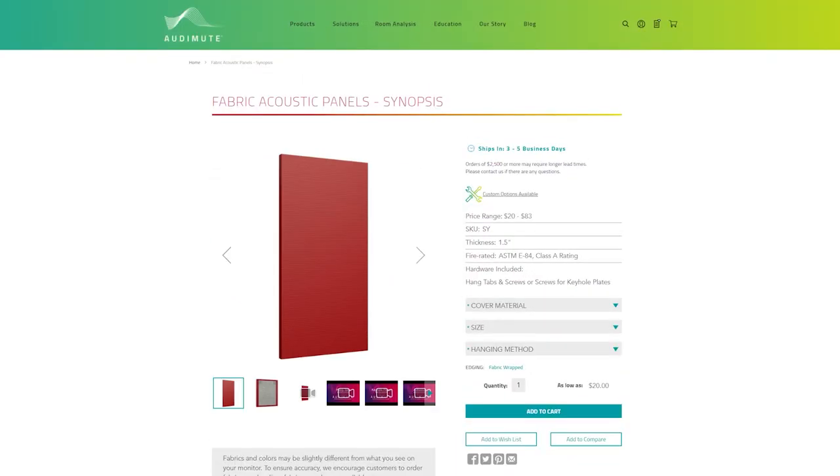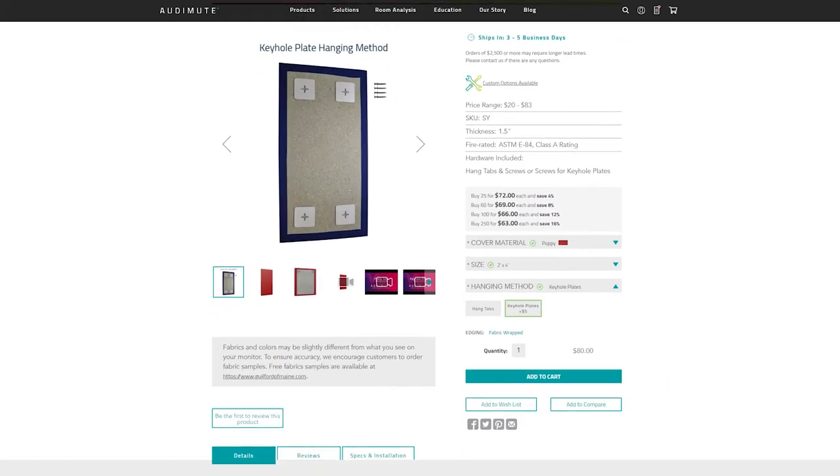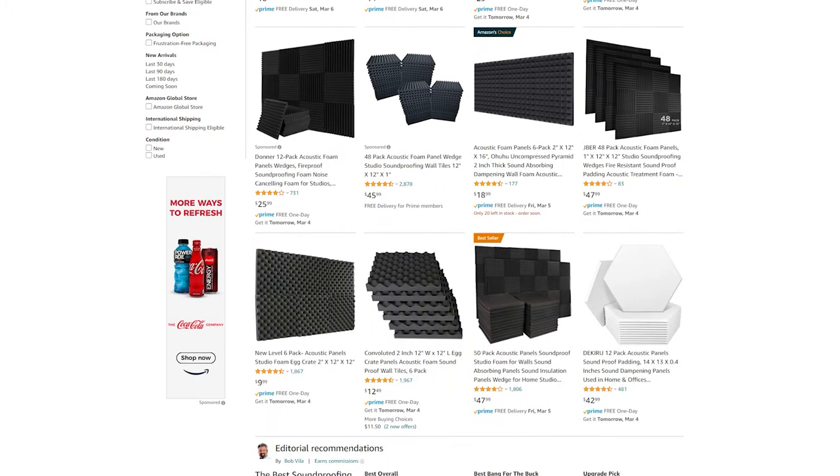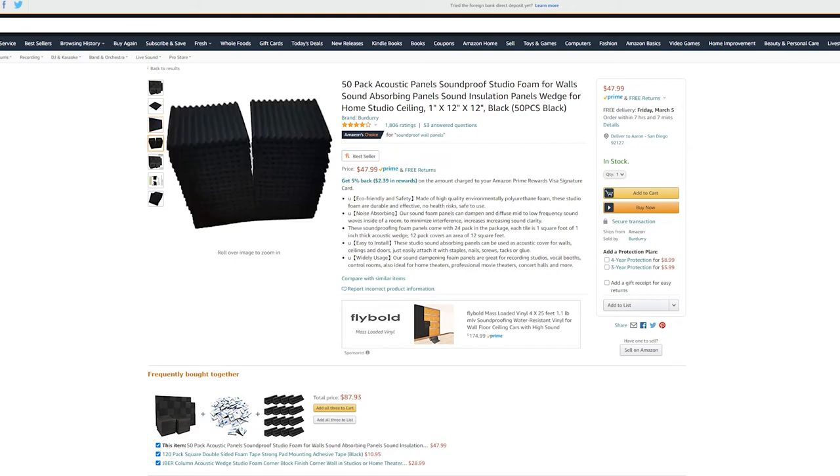The ones I got are from audimute.com. For the most part, all the panels are two by four — so eight square feet — and 1.5 inches thick and completely flexible with foam core, no wood edging like you'd get doing a DIY project. I have had experience with the cheaper foam you get on Amazon — you get 20 or 24 in a pack for $50. That stuff is just so thin that I almost wouldn't recommend it at all, because it doesn't look super great. If you're going to do a bunch of it, you should just get proper sound panels anyway — a little more expensive, but just having a thicker sound-absorbing material is so much better.